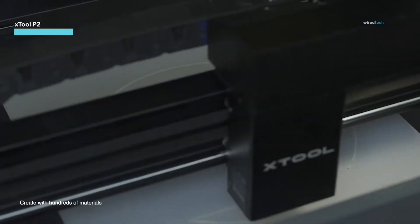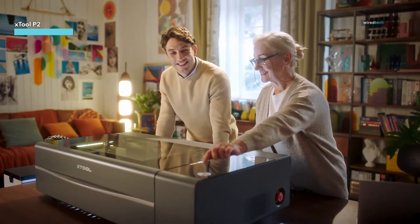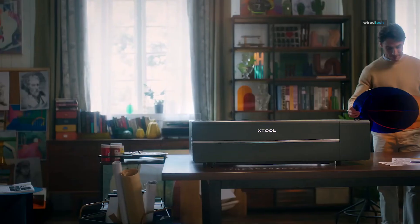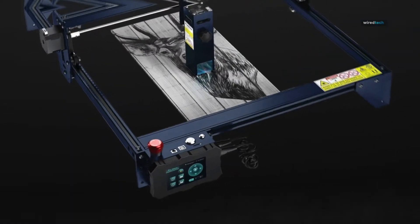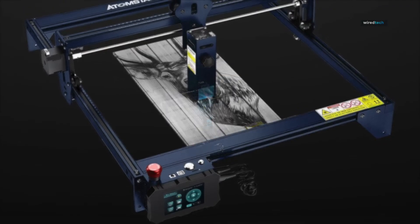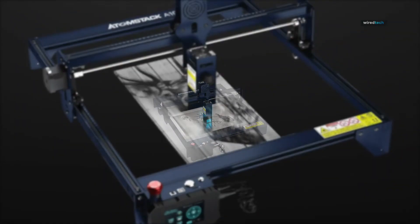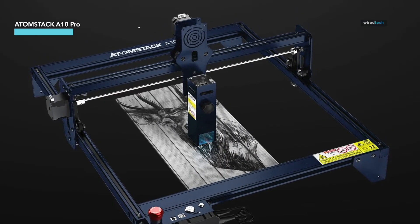Now that you've seen our top pick, let's check out more top contenders in the laser cutting world. Next on our list is the Atomstack A10 Pro, an incredibly powerful 10-watt laser engraver that brings precision and versatility to the forefront.